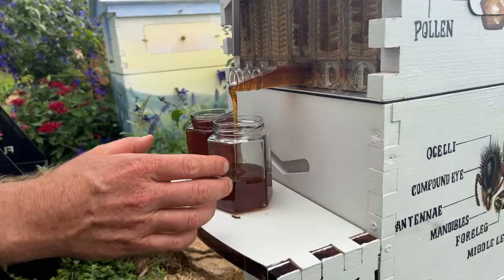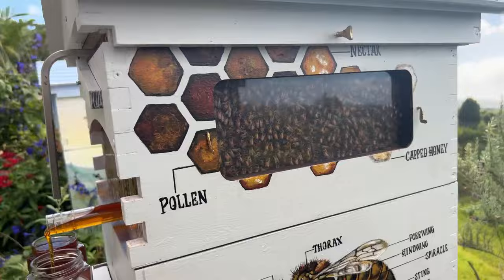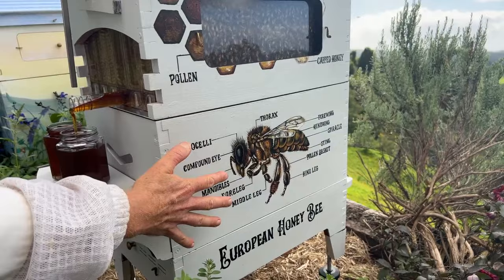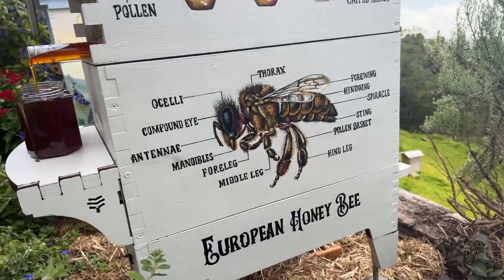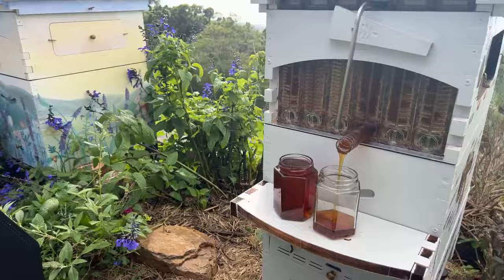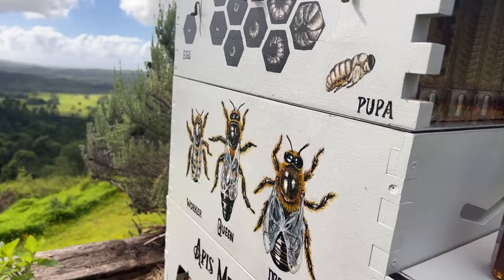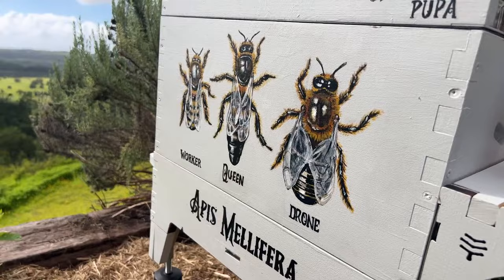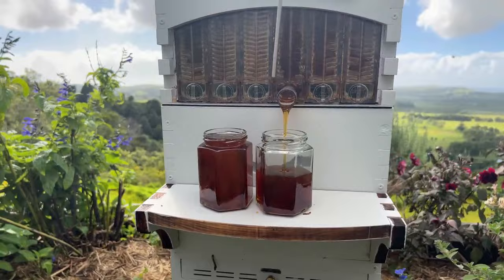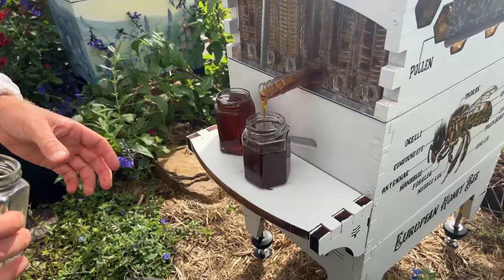I'm just going to open up the side windows and have a look in here — that's a frame that's got honey in it too. Look at this amazing artwork on this box by Sarah; she's quite the artist — she's done an anatomy diagram here which looks amazing. Around the other side there's the life cycle of the bee up the top, and then the different types of bee in the hive: the worker, the queen, and the drone. I actually took this hive to the school my son goes to — it was a great little educational piece for the kids.